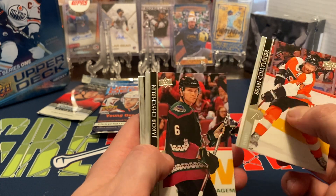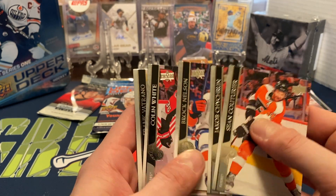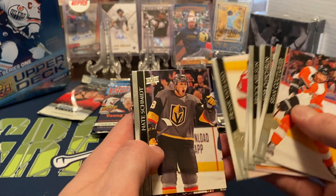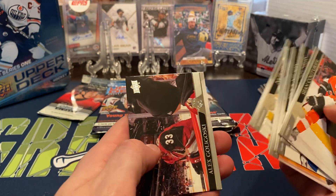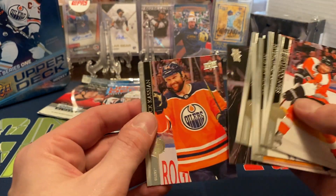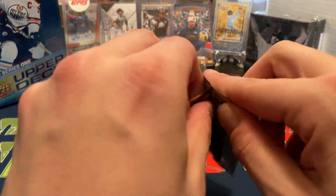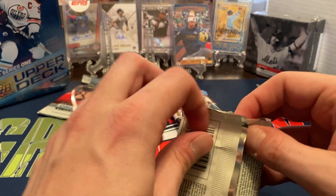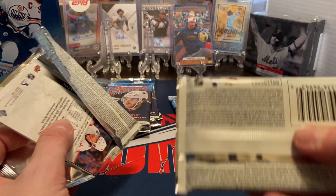We got Sean Couturier, Jacob Chychrun, Brock Nelson, Colin White, Frank Vatrano. The card felt a little thick at first, Jake Schmitt, but maybe a card was stuck. And we got Alex Goligoski and then Zach Kassian to finish off that pack. No Young Guns. I would assume the odds are pretty much the same — Young Guns are about 1-in-4.